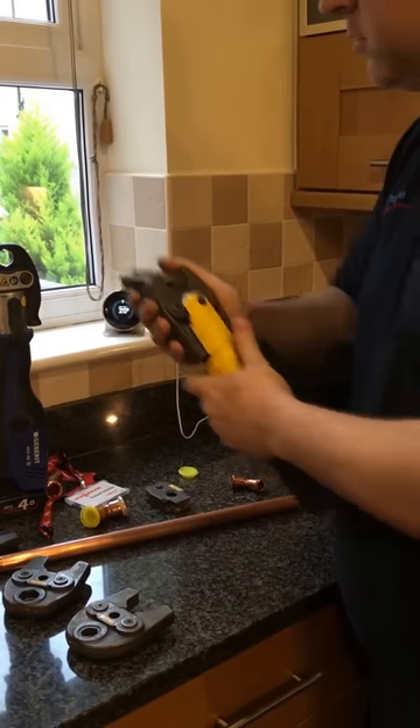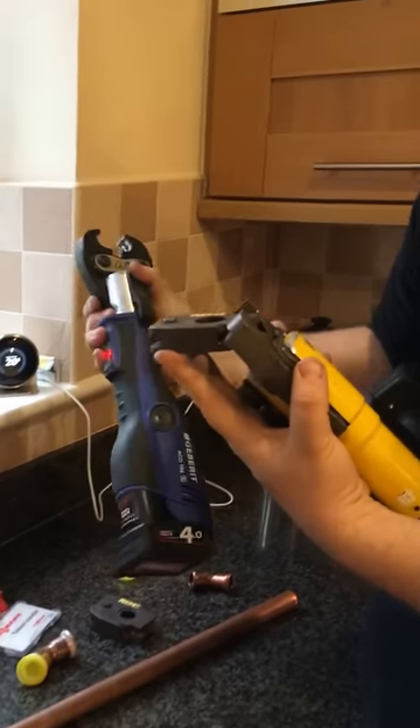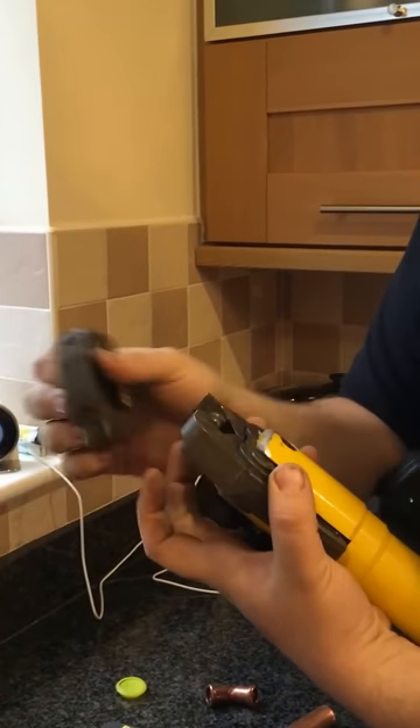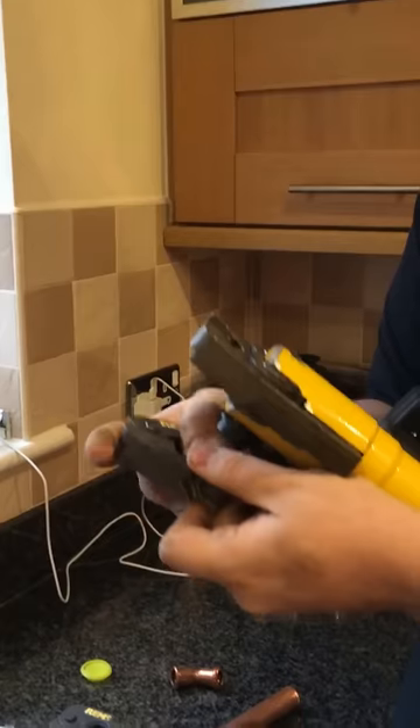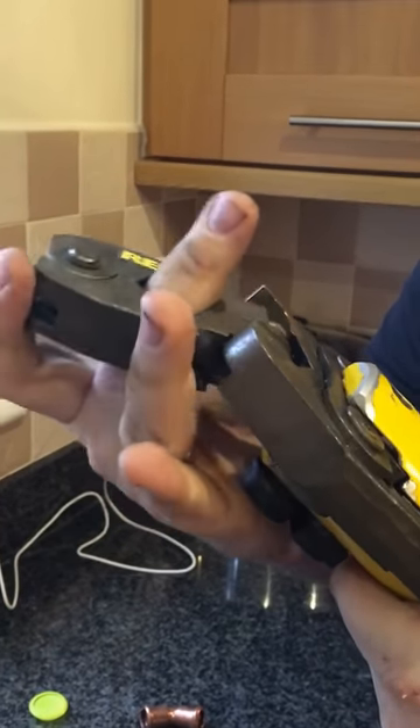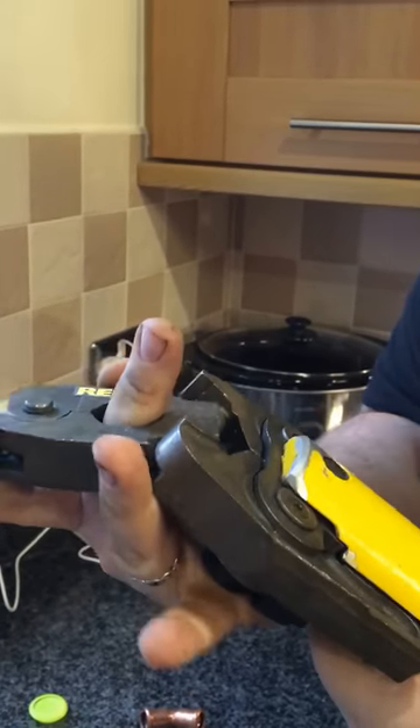It's a little bit different from normal pressing. Whereas normally you'd squeeze the jaw onto the fitting and pull the trigger, this one actually needs you to feed the sling around the pipe — a sling around the pipe like that — then stick it into the jaws and press it like that.